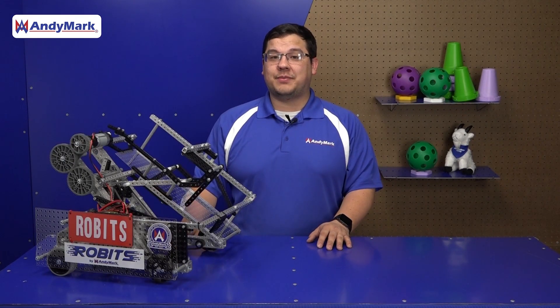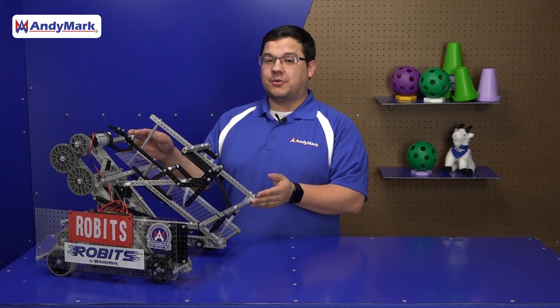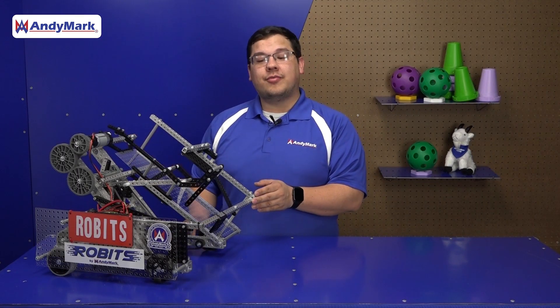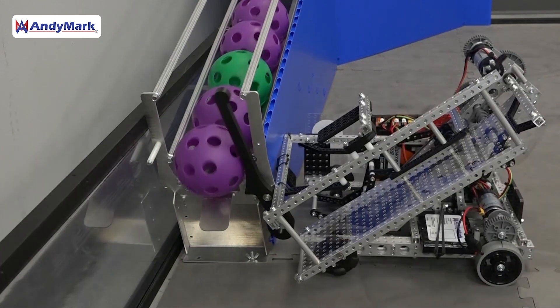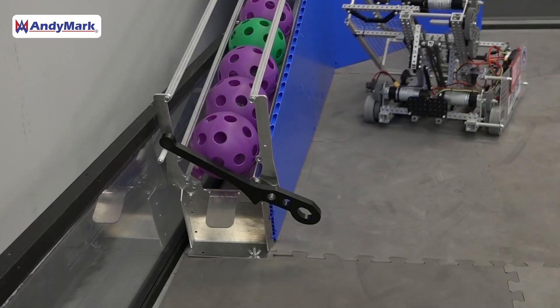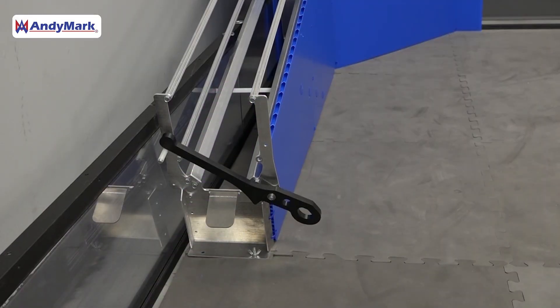Another task robots may need to do on the field this year is articulate the gate assembly. On the Robits Starter robot, there are many locations where you can articulate the gate assembly. We found that this edge of the hopper assembly — whether it's the crossbar or the ball stop — is great for pushing the gate assembly from this half of the robot. On the other side of the robot, there are two plates that can act as a good pushing mechanism for the gate handle.